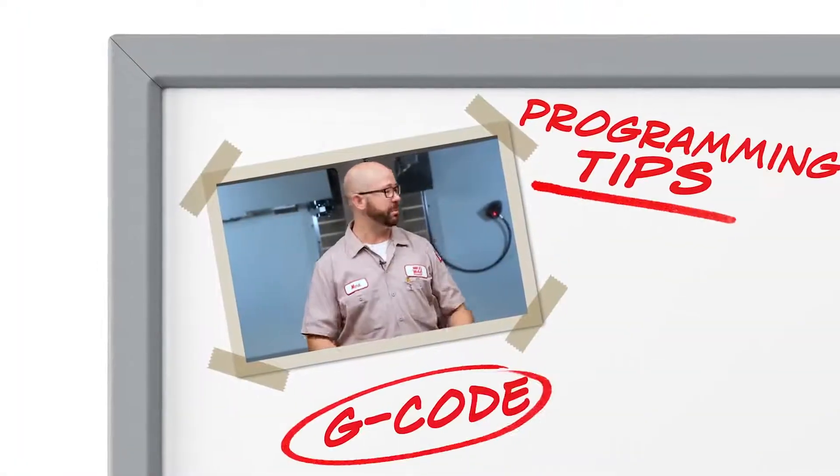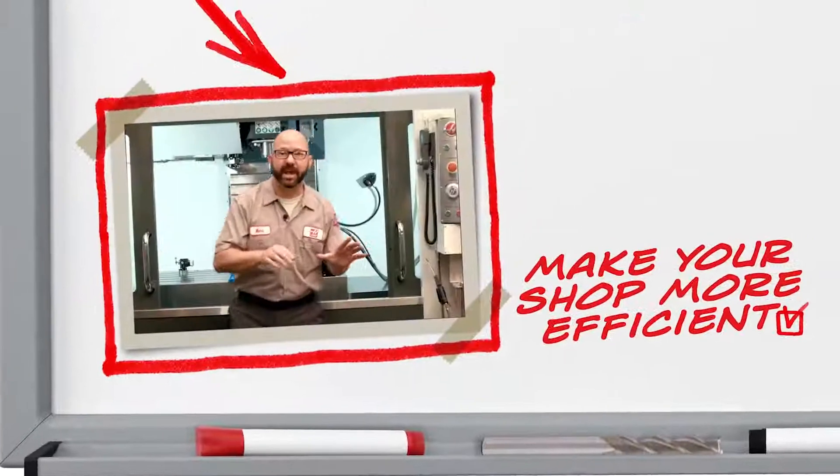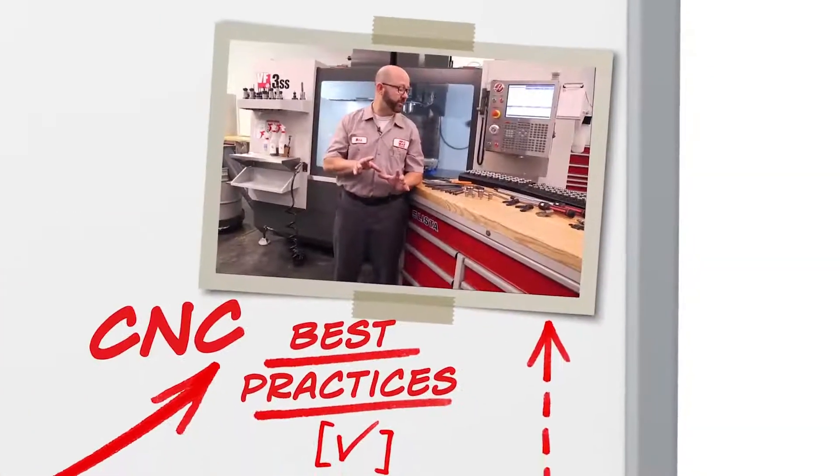Everything for me begins with my setup sheet, so check this out. I've got a block loaded up, and now if you're tightening up those tools by hand...